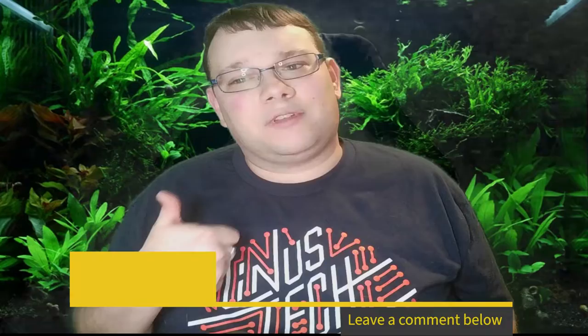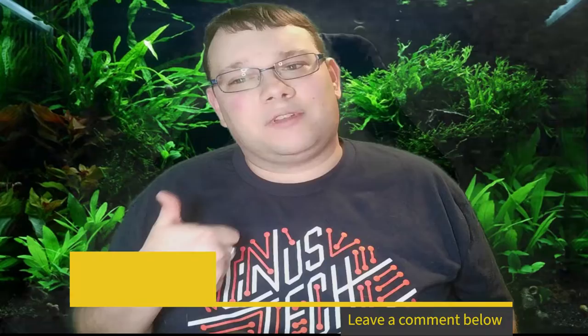As always, thank you all so much for the support on all the videos. If you're new here and enjoy the content, make sure you hit that sub button. Leave a comment down below and let me know if you've kept these plants and what your experience has been. Please hit the like button and give me a thumbs up — until next time, I'll catch you guys around.